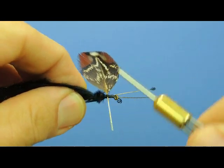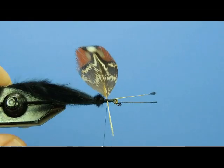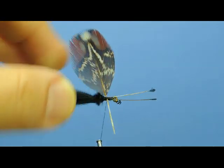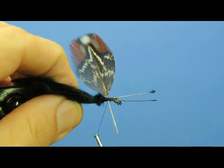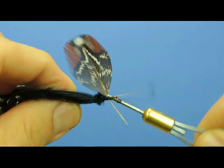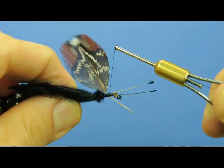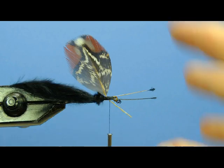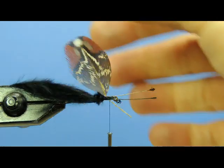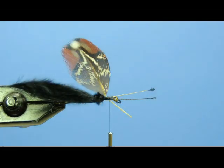I'm going to make a few more wraps to secure it into place. With the properties of this quill, if we now wrap our thread in touching turns up towards the eye of the hook, we're going to bind that quill down to the hook, and at the same time the stiffness of the quill is starting to deflect the feather back toward the bend of the hook, which is desirable — you want this hind wing to angle back just a bit like that.